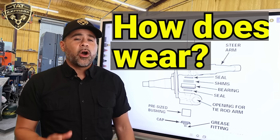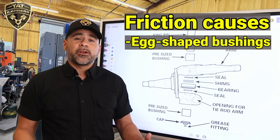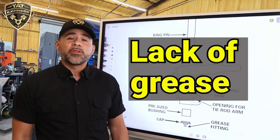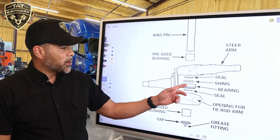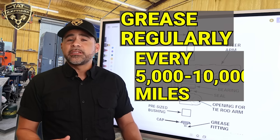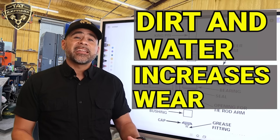So how does it wear? Over time, these components take a beating. The kingpin shaft can wear down from friction. The bushings get egg-shaped from turning and lack of lubrication. The thrust bearing gets crushed or cracked, especially under heavy loads. And grease is often the first thing that gets neglected. Your grease seals keep the grease in place, so if you don't grease this assembly regularly — say every 5,000 to 10,000 miles — dirt and water can sneak in, and that's when metal-to-metal contact starts happening, which accelerates the wear.